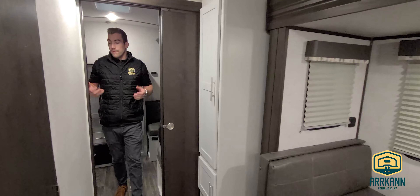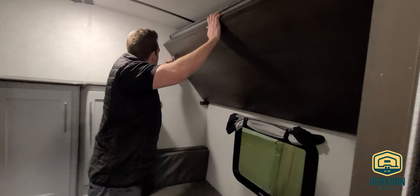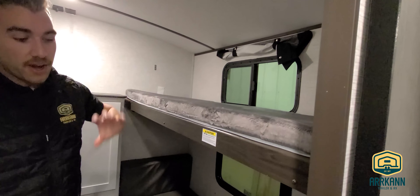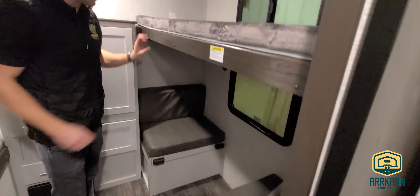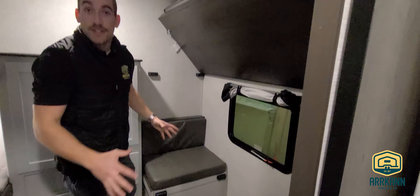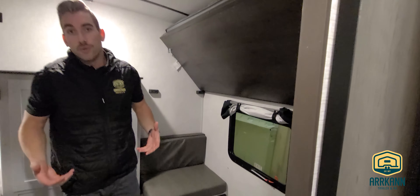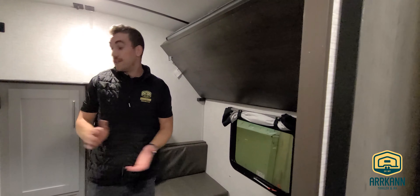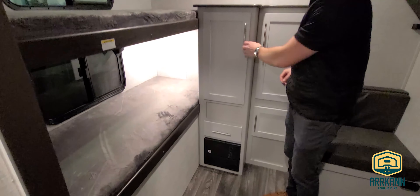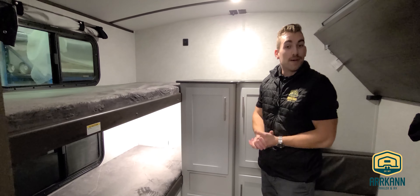Making our way into the focal point of this floor plan — the quad bunkhouse. We have a flip-up bunk on the far side with windows on both top and bottom. Just below on the bottom side there's a dinette table that sets up very easily for the kids, folds into an extra sleeping accommodation if needed, and gives them a spot to play cards or games. We have two other bunks on the far side with a wardrobe area and entertainment area back here — cables are run so you can add a TV if you want entertainment set up for the kids.